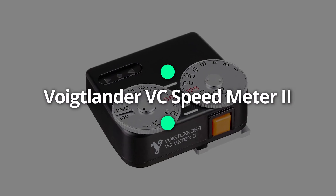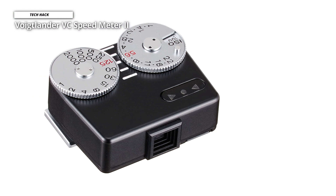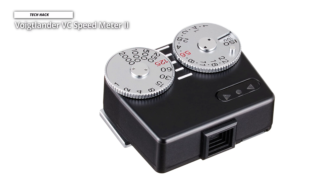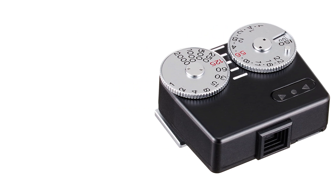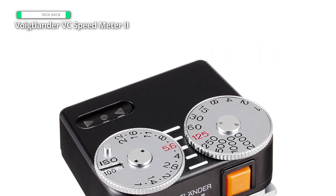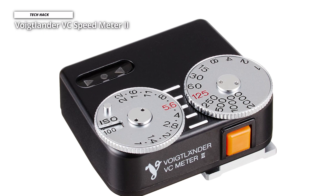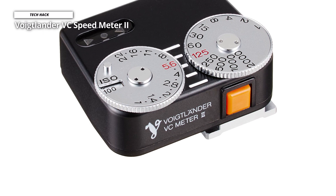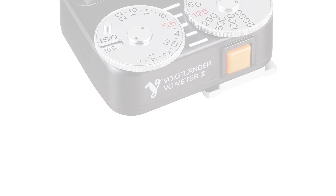Voigtlander VC Speedmeter 2. A light meter can easily be a pretty simple device to do a simple job. There are hugely complex light meters like the Saikonic L858D Speedmaster, but we recommend the Voigtlander VC Speedmeter 2 if you need something more straightforward. Weighing just about 42 grams, this little device mounts onto your hot shoe easily. There is no pairing or connection needed, so it will work with both analog and digital cameras.